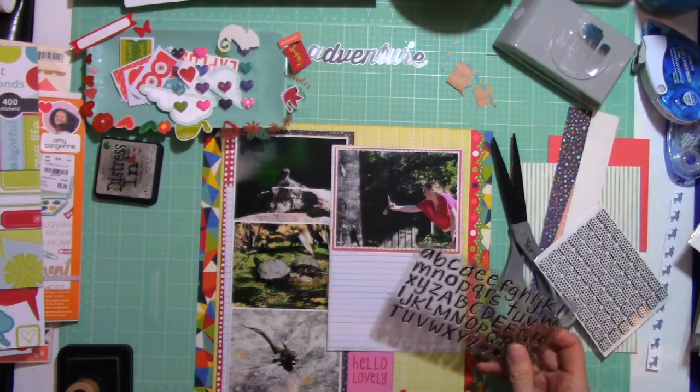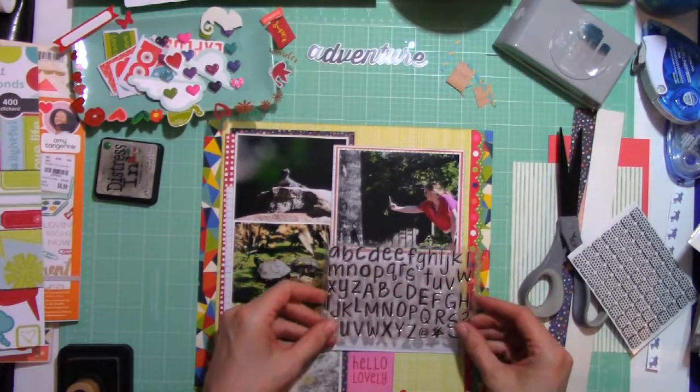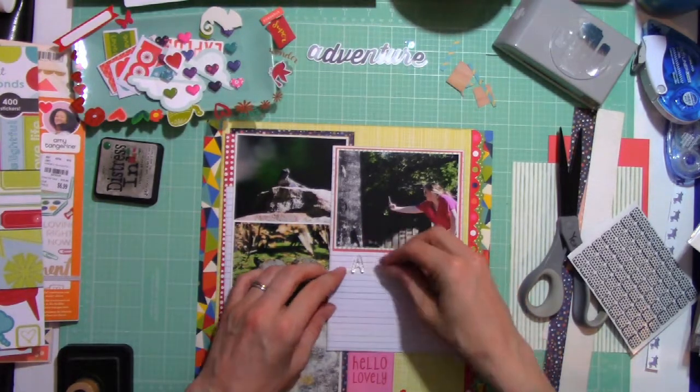In thinking of what I wanted to do as a title, I knew I wanted that word 'Adventure' on there. I thought, what's another great way to bring red to the layout? And I thought: ink. So I am going to stamp out a title.